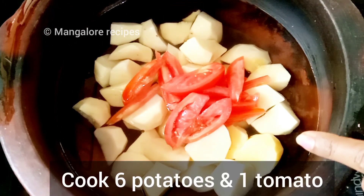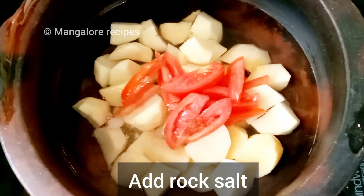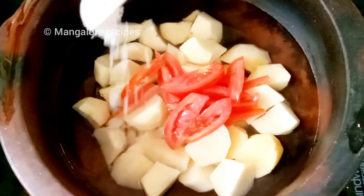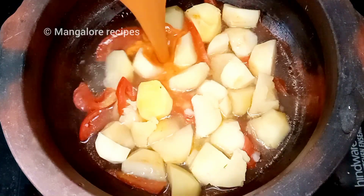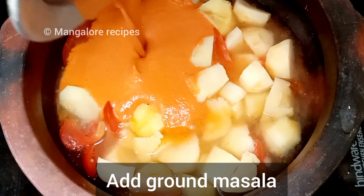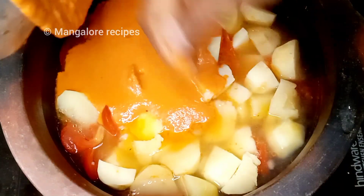This is a medium sized tomato. A bit of tomato is cooked. This is a nice masala — it tastes good.